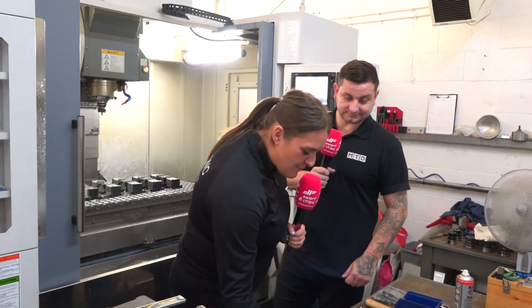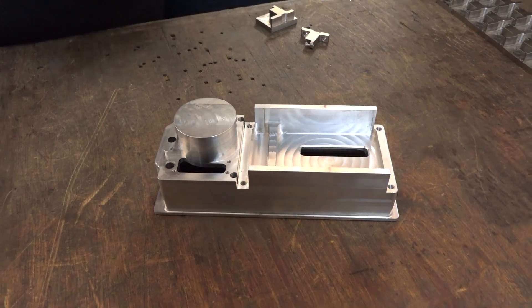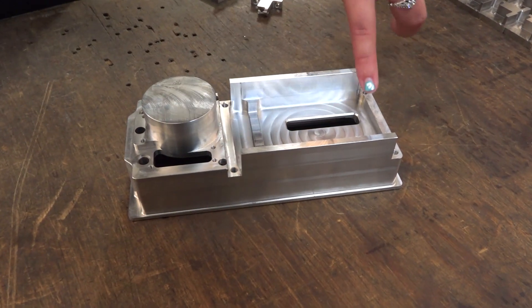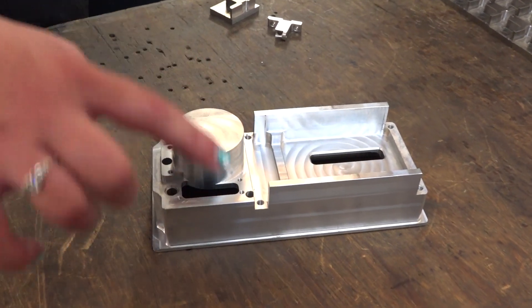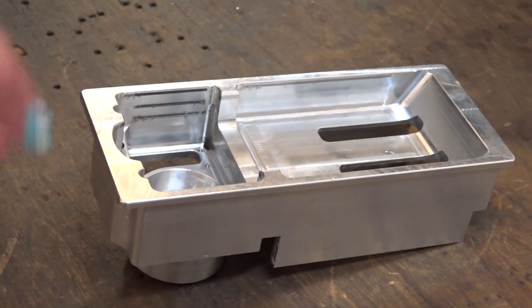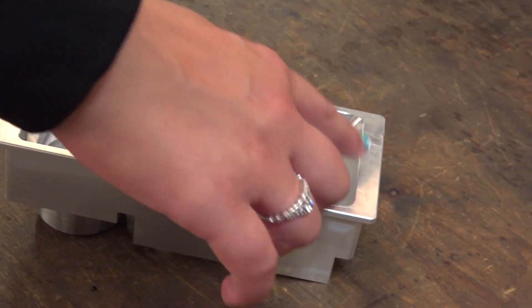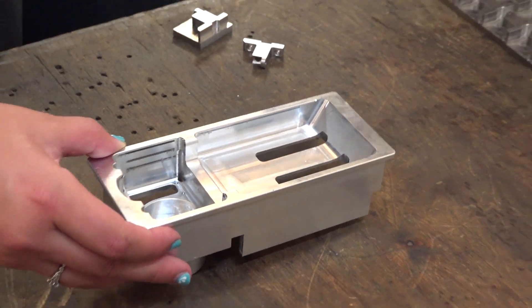Look at this amazing piece of engineering. This has come from an aluminium billet - as you can see there are so many profiles and features in there. We've taken out a load of material here. We've got two slots that have also been chamfered on the sides, slots, drilled holes, a circular island with a drilled hole. And if you turn it over, look at all that excess material that's been taken out. We've also got an edge slot and a lot more features on it.